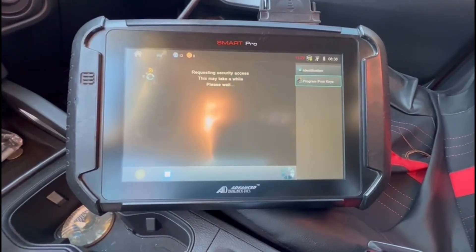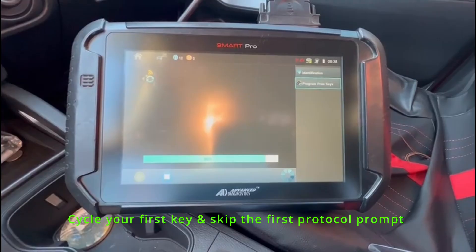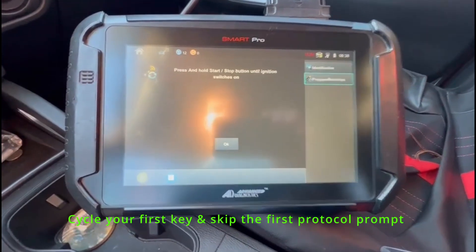It should get a beep beep. There it goes.